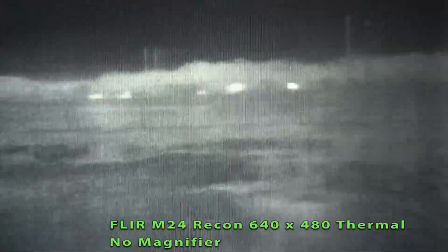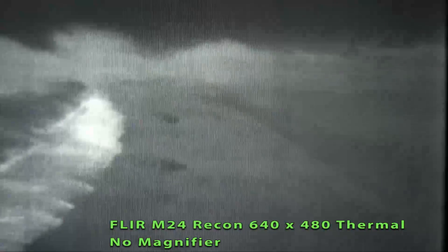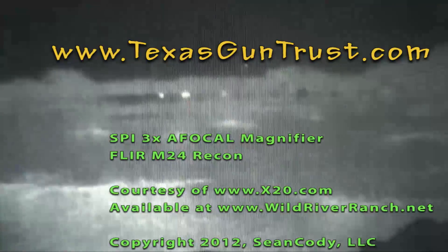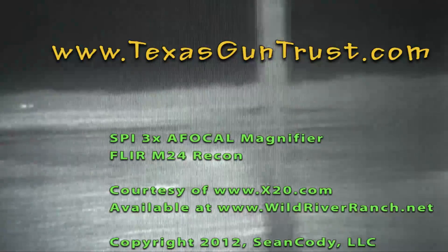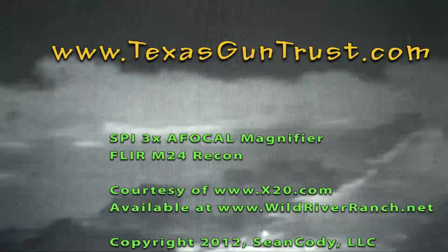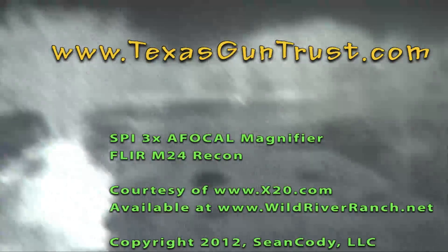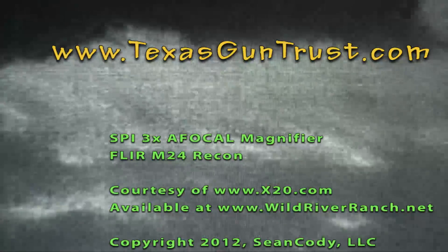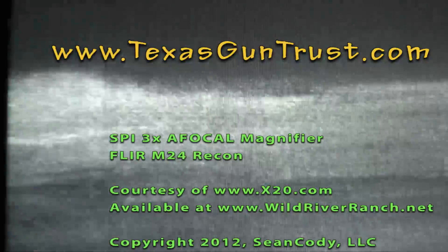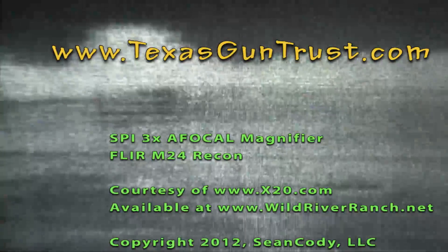It also cuts down significantly on your field of view. This is the same view at 1X with the FLIR M24 Recon unit handheld. This is the entrance to the impact zone and you can see the water — that's all water there. You can see the heat sources in the other pasture. If you kick it up to 2X, you get a closer look.